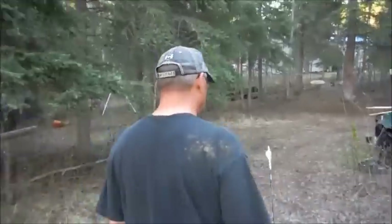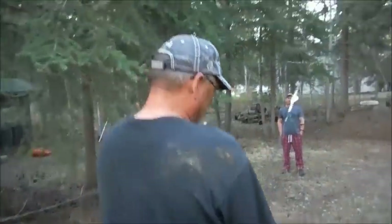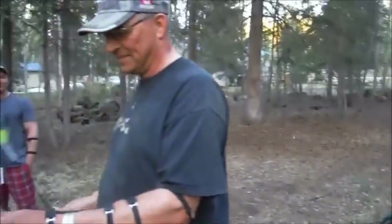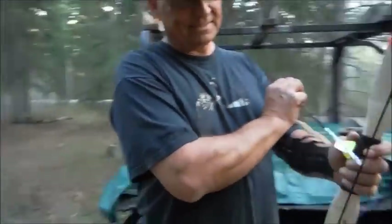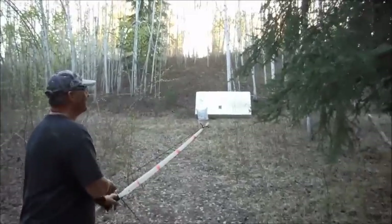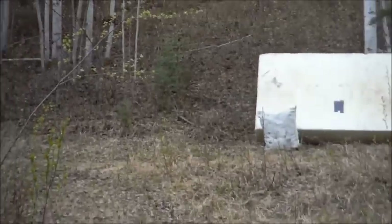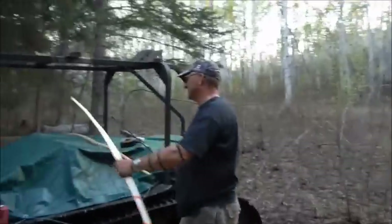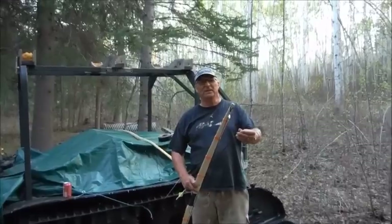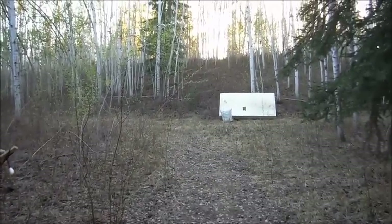I picked up a wrist guard when I bought my bow for my dad, because when he tried shooting before it laid a bit of a welt on him - he ended up with a welt on his arm. Close shots, not bad for no sights. I'm gonna try my bow here for a few shots.